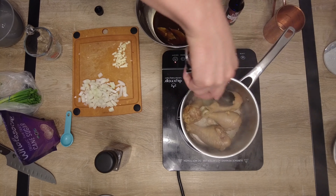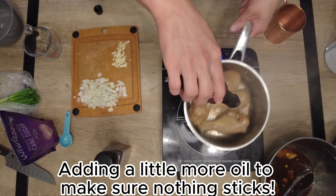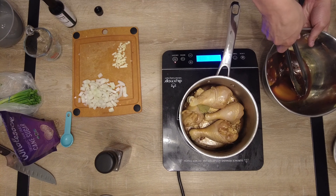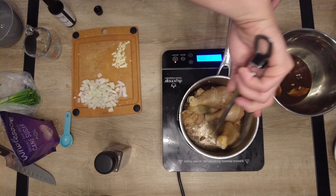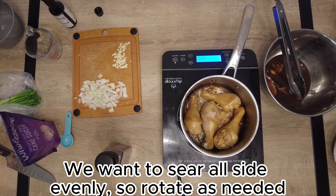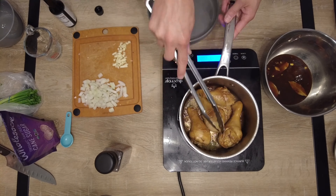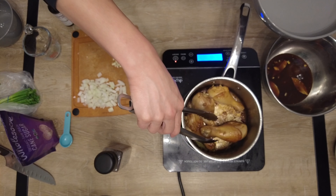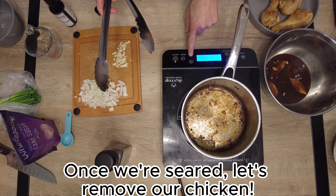Let's sear these guys up. Throw a little more oil in so things don't stick. Use your tongs to rotate and sear — you'll notice the color of the skin starts to change to a nice brown. We're browning, we're searing, things are looking good. Then throw your chicken out of the pot and into a separate bowl to rest off to the side.